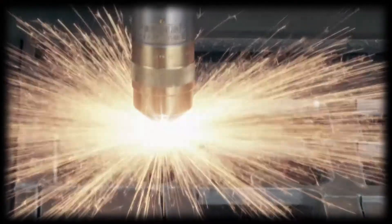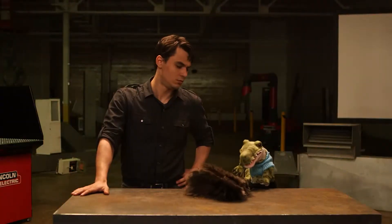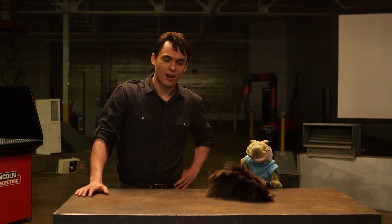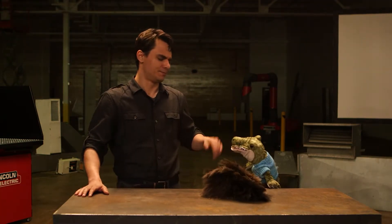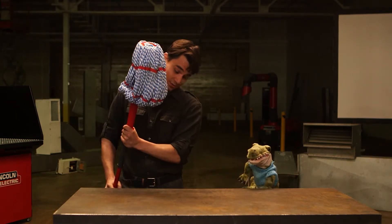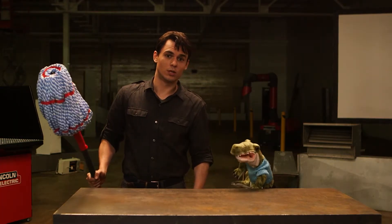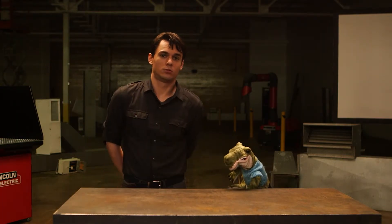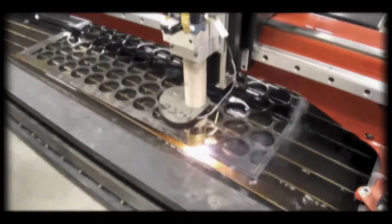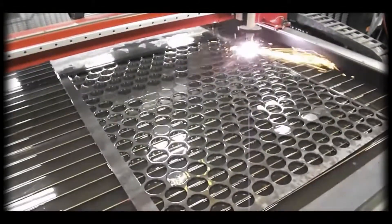It's not just gases and fumes — dust created by routing, sawing, grinding, drilling, and other construction activities may also be dangerous, and you should avoid overexposure. Many of these materials can cause cancer and other health effects if your exposure is not properly controlled. You can use special equipment like downdraft and water cutting tables to capture gases, fumes, and dust at the source.